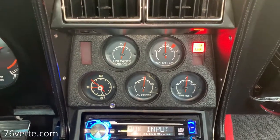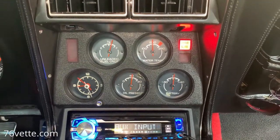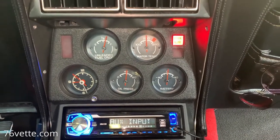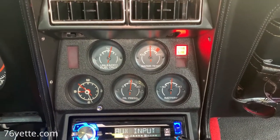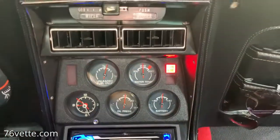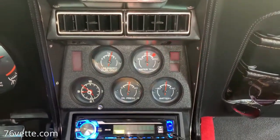I thought that would be interesting and maybe helpful to some of you who are wondering how accurate your readings inside the car may be. All right, that's all for now — catch you guys later.